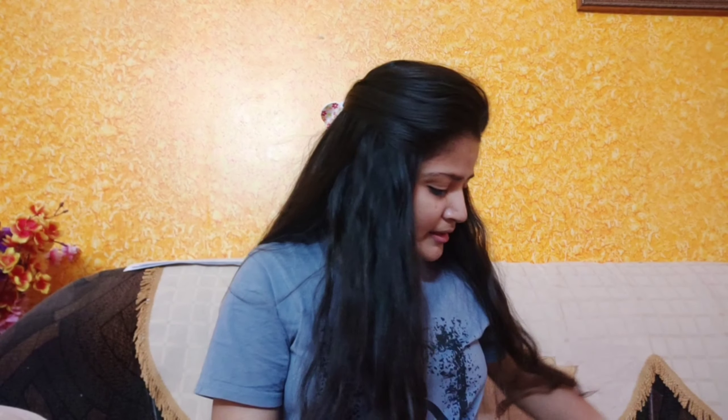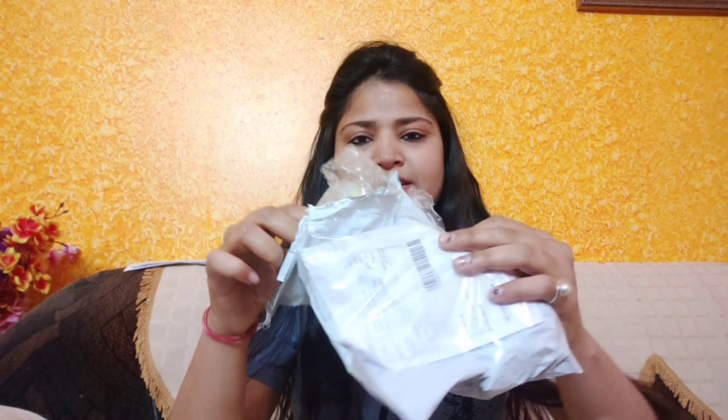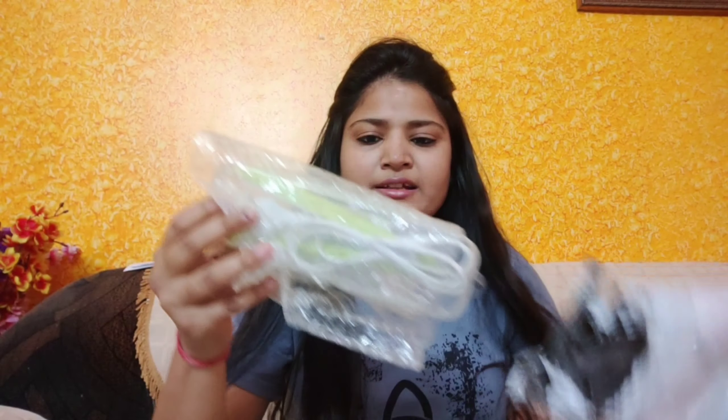So today I am going to give you a mini straightener review, which I have never used before — this is my first time. Even when I got it, it took 2-3 days but I couldn't make a video, so I am going to use it now.